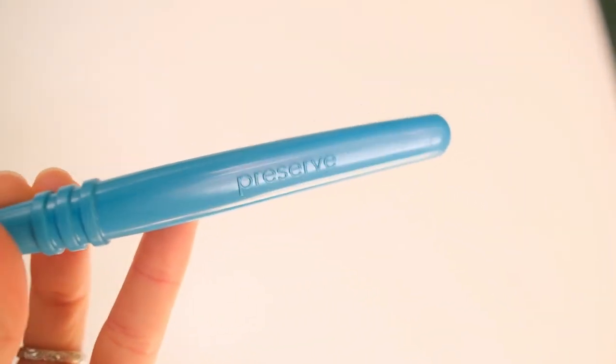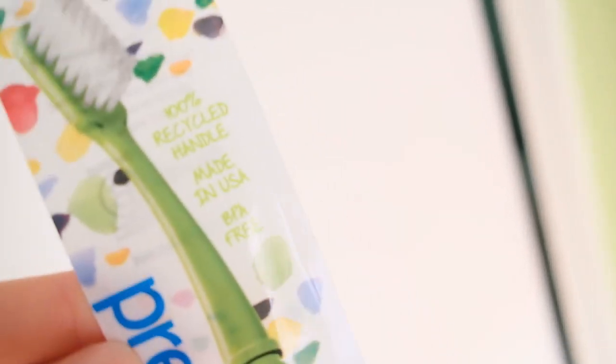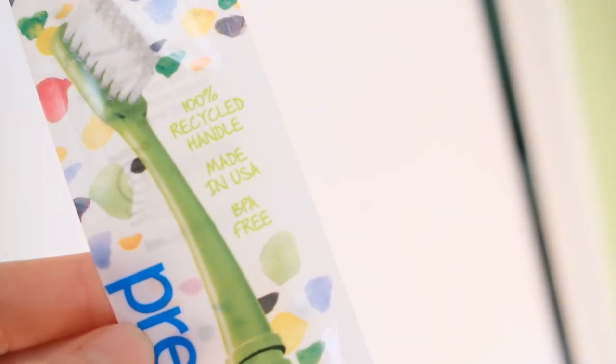I'm excited about this company. They use all recycled material for the handles. And when you're done with your brushes, you can return them to the company and they will be added to their recycling system. I'm glad I tried them. I hope maybe you will too. Thanks for watching. Bye.